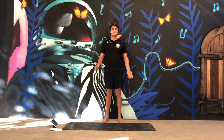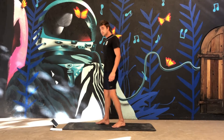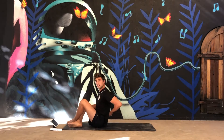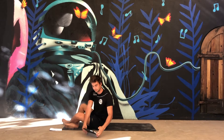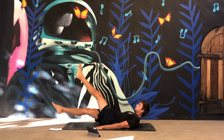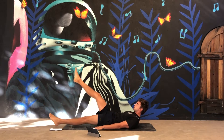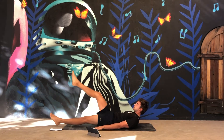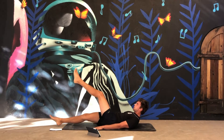Let's start with the workout — 40 seconds training, 20 seconds rest. The first exercise are the flutter kicks. Lie on your back and do this with straight legs. Make sure that you don't have a hollow back — keep it on the ground. 40 seconds on, go!